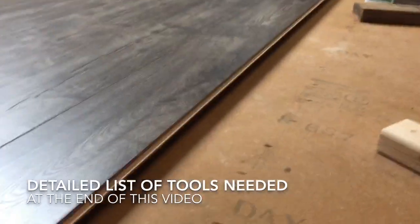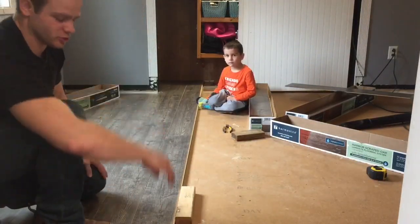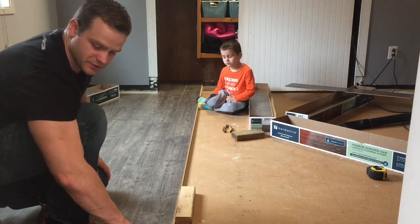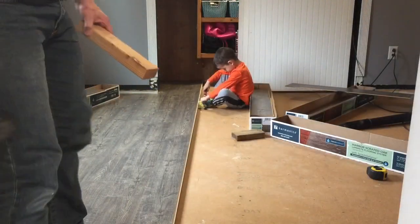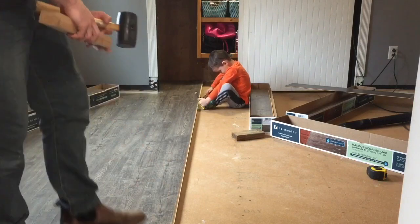In this video I'm going to show you how to correct the board from being up that high. My son and I are installing the Harbor Scraped Oak Harmonics laminate flooring and we're running into an issue where it wants to float up about an inch and a half or so.